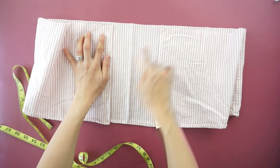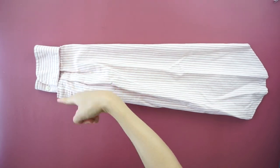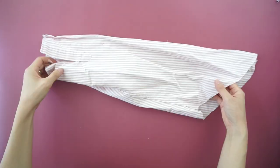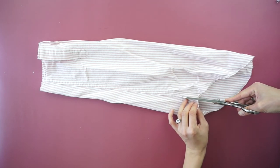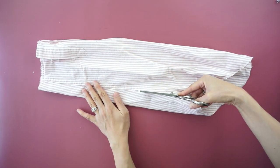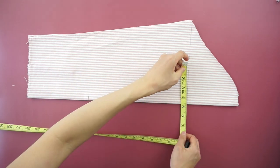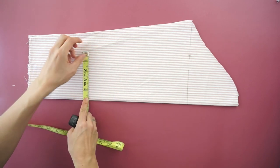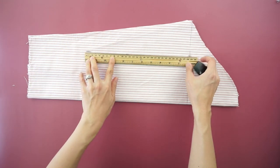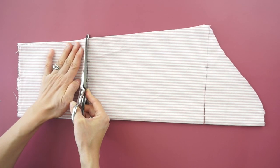To add extra width to the ruffle hem, use the sleeve of the original dress shirt. Cut off the cuff and open the sleeve by cutting along the seam. Fold the sleeve in half. Measure 5 inches from the folded edge and 11 inches to match the height of the skirt bottom. Cut along the line.